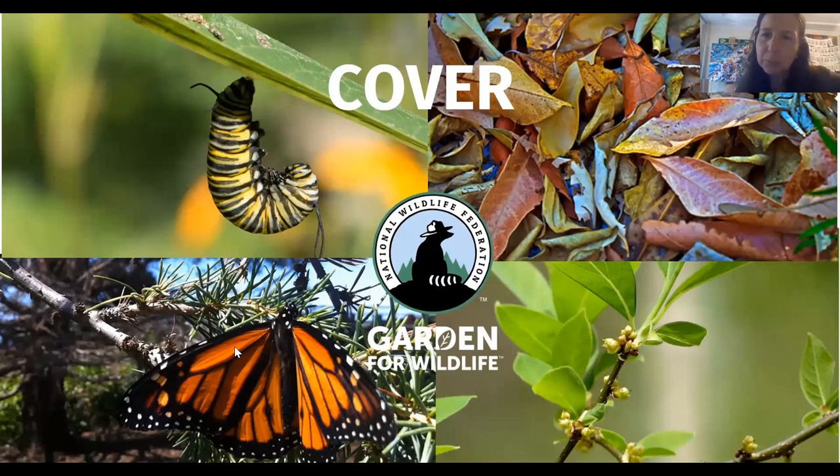Pollinators also need cover or protection from the elements and predators. Plants provide most of these things — pollinators can get under leaves or pine needles for protection against rain or wind. A lot of species of butterflies also create their chrysalis under a leaf for extra protection. Another thing you may not think about when creating a pollinator garden is leaf litter. A lot of our butterfly and moth species spend winter hibernating and make their pupae in leaf litter. So if you're raking up leaf piles and throwing them out, you may be discarding some species of butterflies and moths.